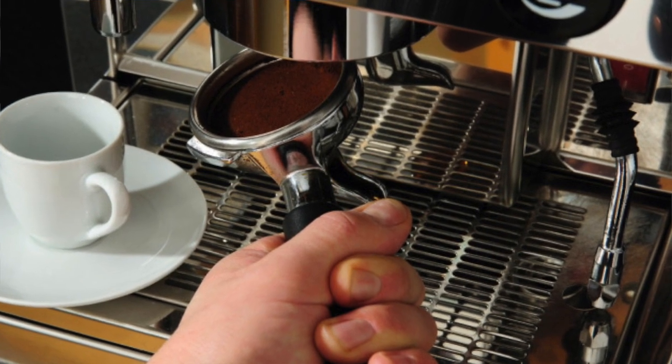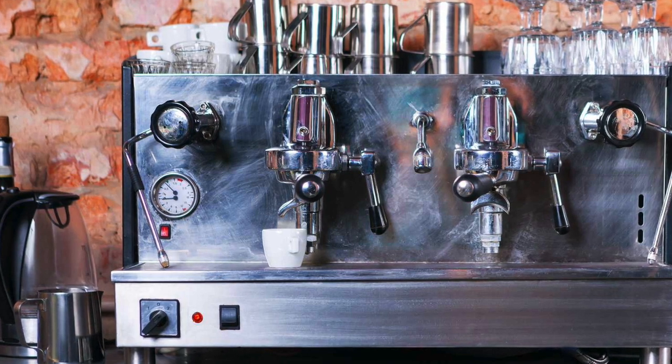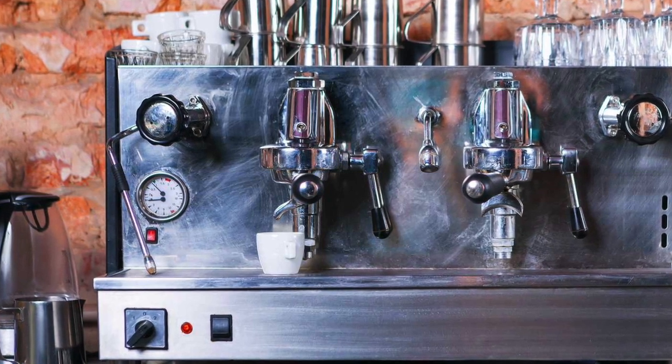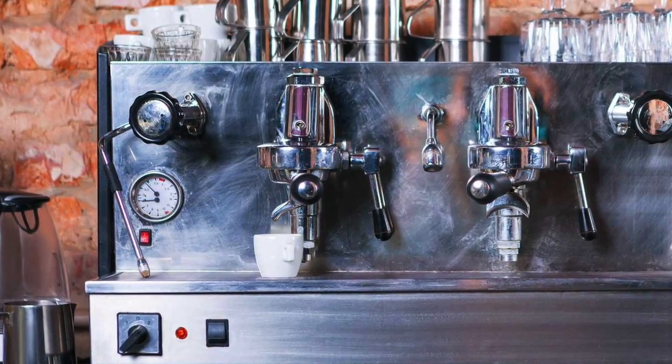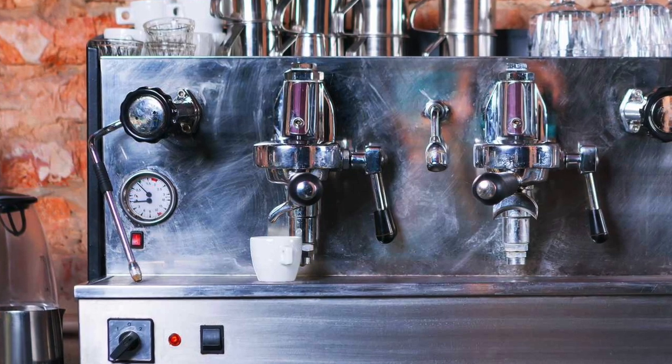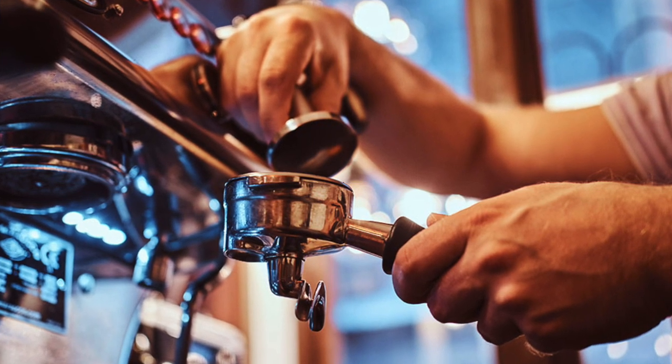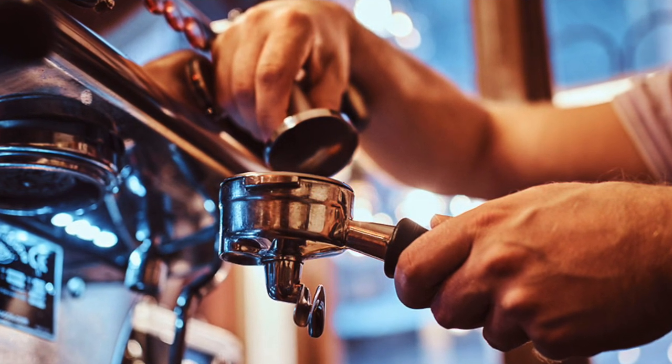Baristas know how to make a great cup of espresso, right? After all, that is their business. Ask one and chances are that as he or she pushes buttons and turns dials on a machine that resembles the control panel of a jet fighter, you will be told that to maximize extraction of flavor, the temperature is critical — should be around 92 degrees Celsius, water pressure should be between 6 and 9 bar, the basket should be filled to the top and tamped with a pressure of 98 newtons, and the coffee should be finely ground.